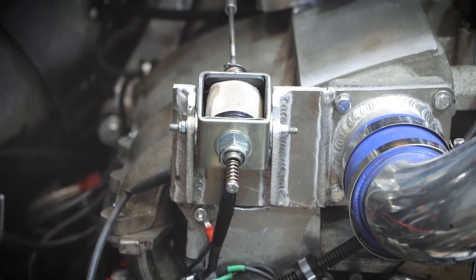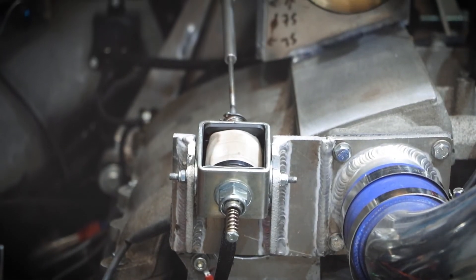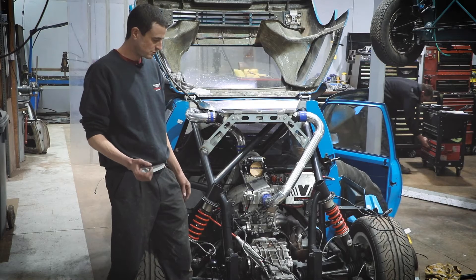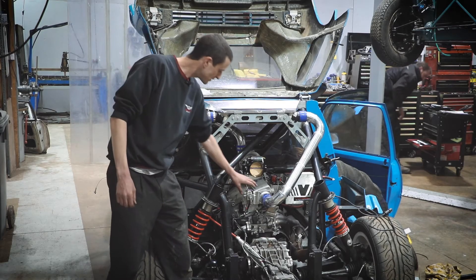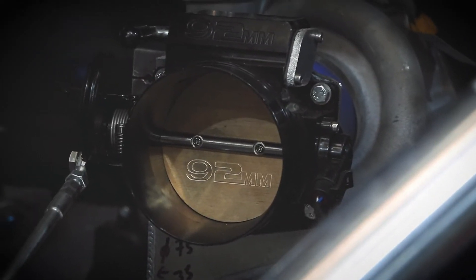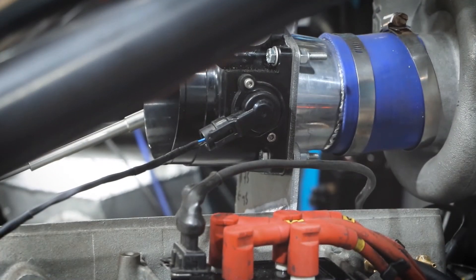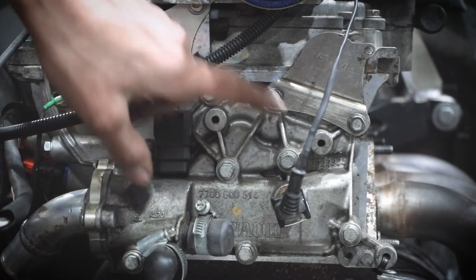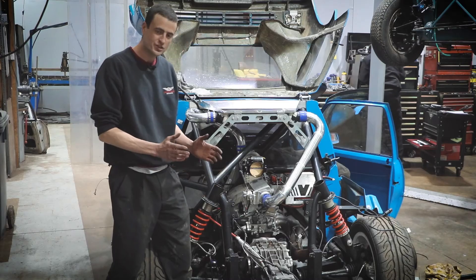Ed has also created another spindle here for the throttle blipper, which is the device that raises the revs during gear changes. That's all been mounted up and attached. The throttle body is now mounted, and I've done the wiring here as well — the new connector for the throttle body. The wires have been shortened and routed so they're not going to rub on anything, and are just the right length.